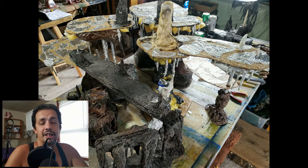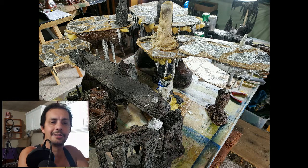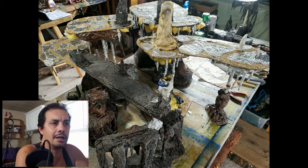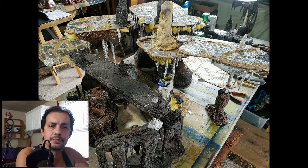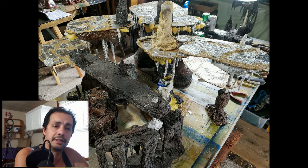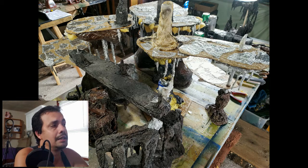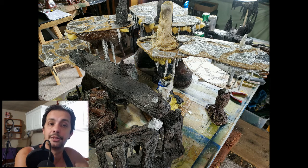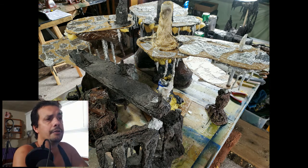Welcome to MJ Hobby Corner, MJ here. I want to show the final update on the cavern project. This has been a four-day project and I have about 30 cavern terrain pieces out of it, so it's been a very good project for me.